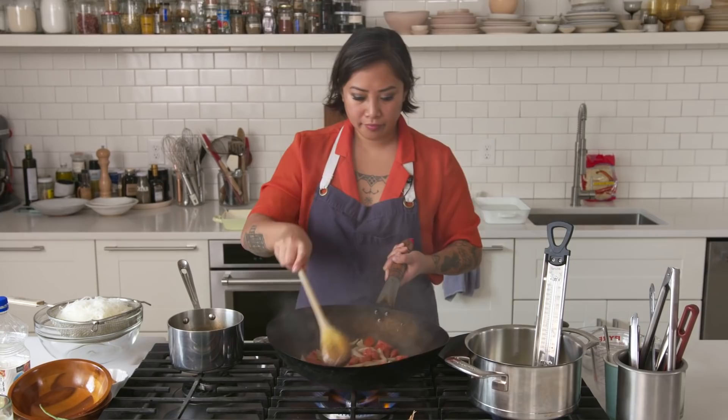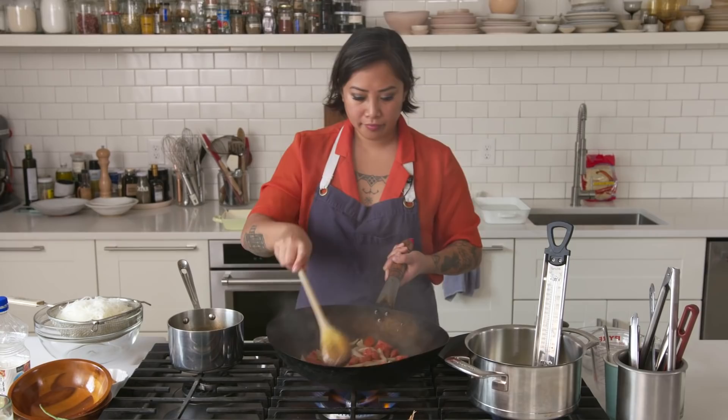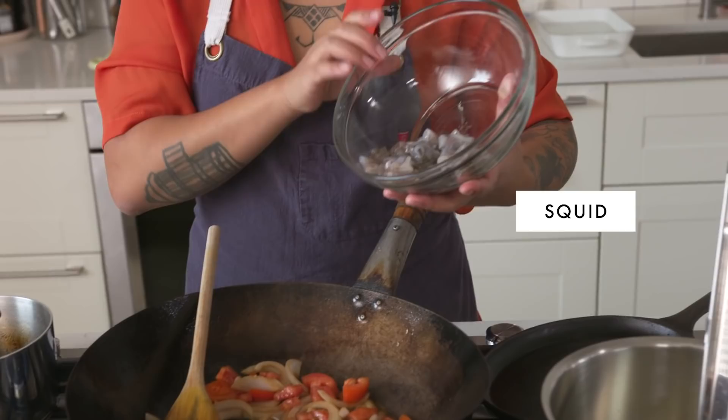I'm going to cook this until the onions are translucent. I've got my diced Roma tomatoes — I'm just going to add them in. And then I'm going to add a little bit of salt. Season as we go.